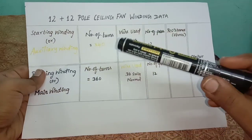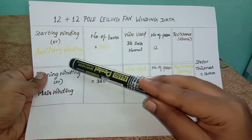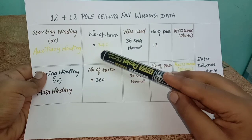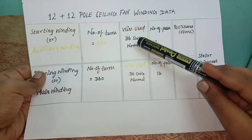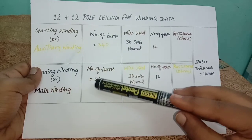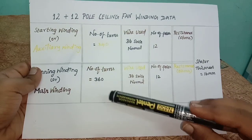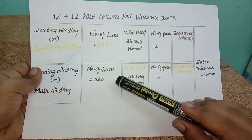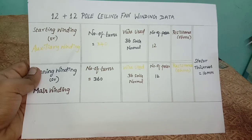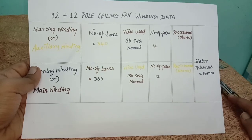This is the winding data: auxiliary winding — 340 turns, wire used is 36 gauge normal copper wire, not any special grade. Main winding — 360 turns, same 36 gauge normal grade wire. Stator thickness is 16 mm.